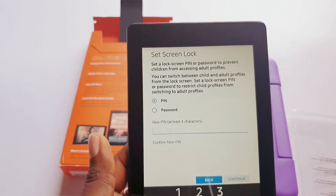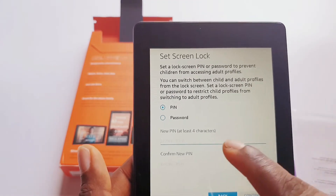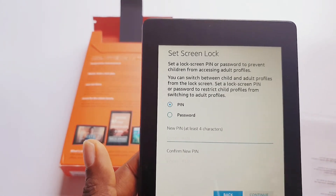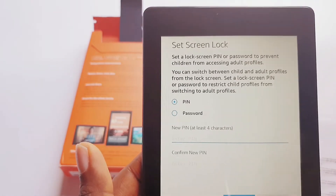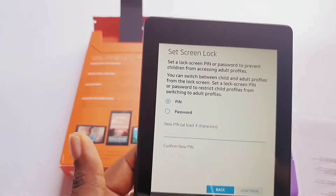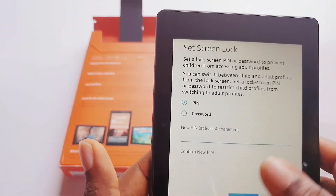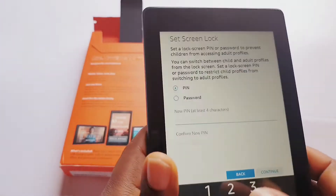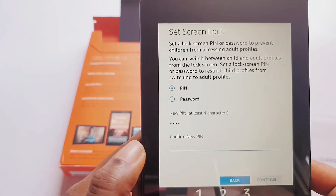You can set a screen lock using a PIN or password. With the screen lock, you can switch between the child and the adult profile — so you have your own normal tablet interface and a separate profile for your child where you control which apps and content they have access to. Let's try it — I'm entering 1, 2, 3, 4 just to test. I'll remove this profile as soon as I'm done.